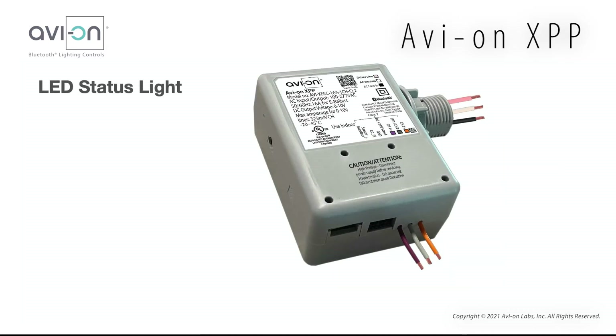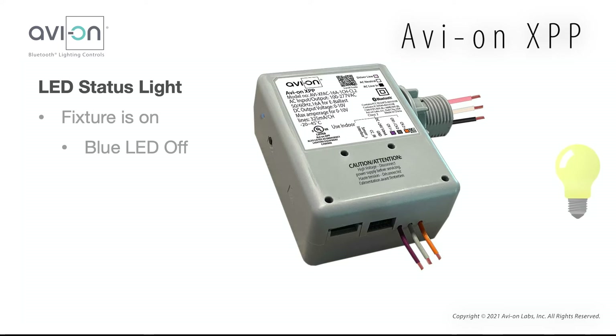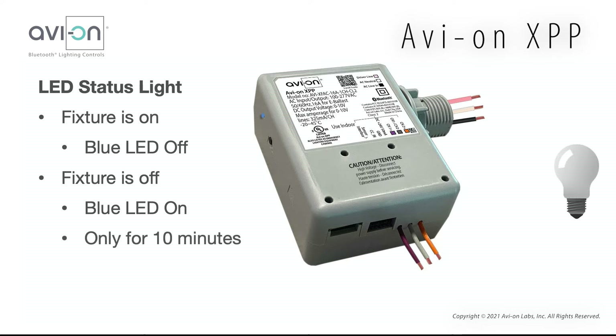Let's talk about the LED status light. There is a single blue status LED on the side of the XPP. This LED has multiple behaviors: it will flicker when it receives a command, and a double flash with a pause shows that it is not part of a network or unclaimed. When the fixture is on, the blue LED is off. When the fixture is off, the blue LED will be on, but only for 10 minutes.